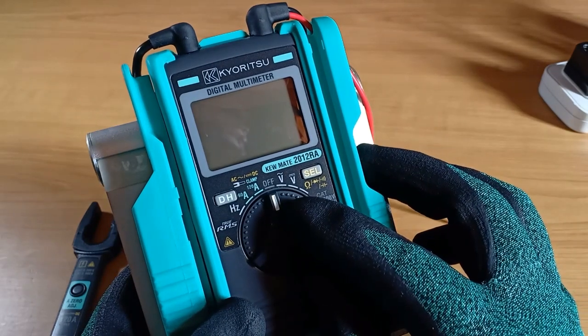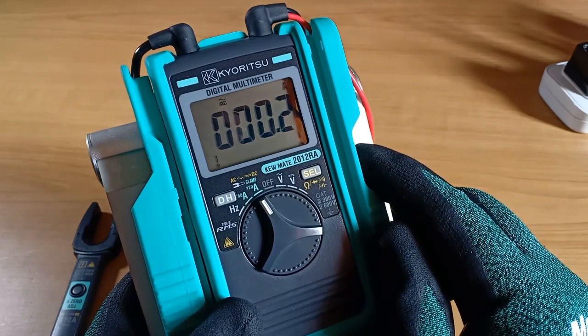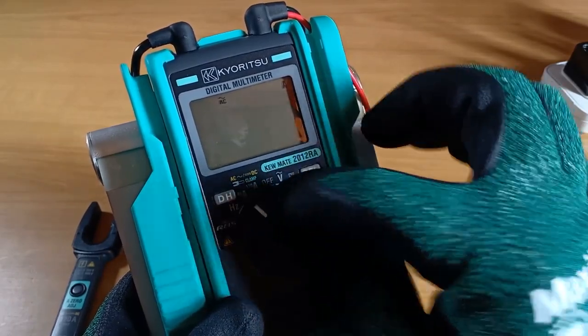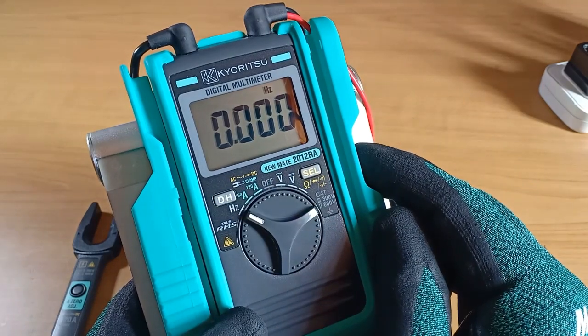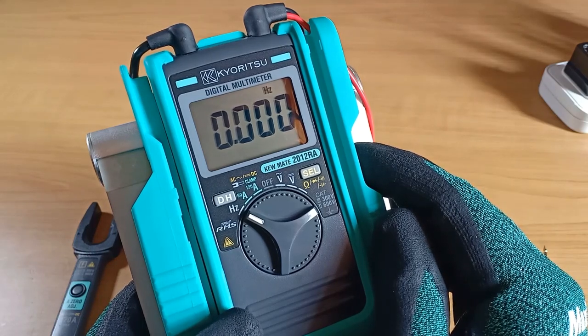At the left side, first up, we have the 120 ampere range AC-DC current. To choose either AC or DC, simply press the select button. Next, 60 ampere range AC-DC current. Frequency in Hertz will be displayed for AC voltage above 6 volts and AC current above 6 amperes. Below these numbers, frequency will not be displayed.